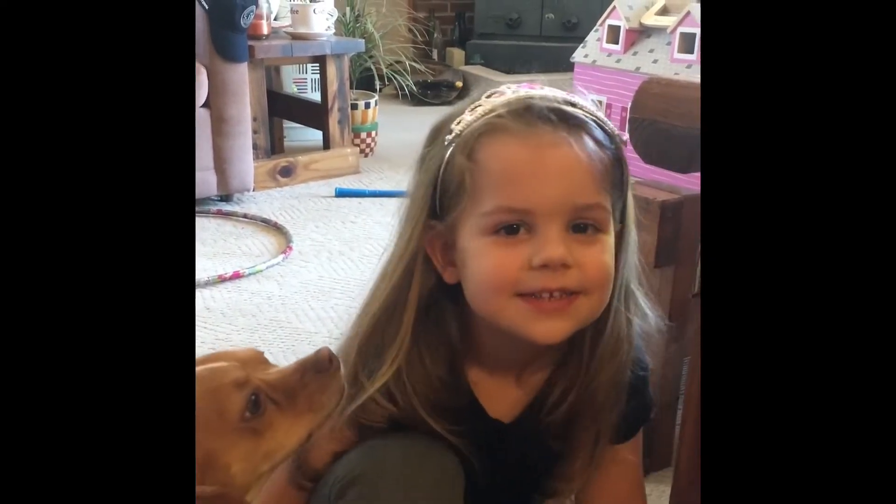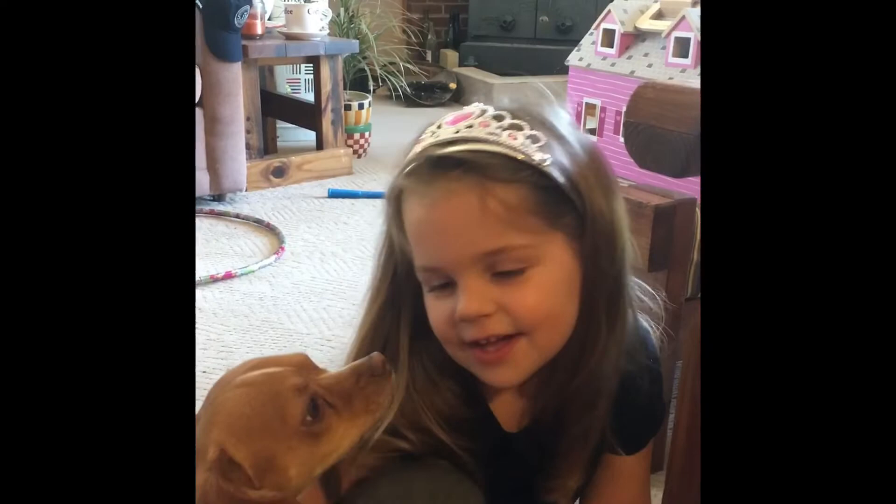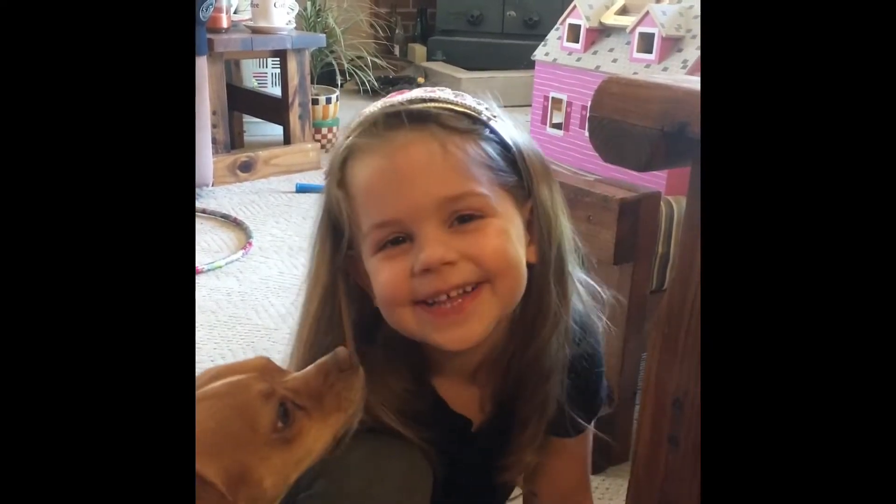Hello everybody, welcome back to My Little Blue House. My name is Debbie and we're going to be talking about crochet and crochet accessories that I have purchased within the last week or two.